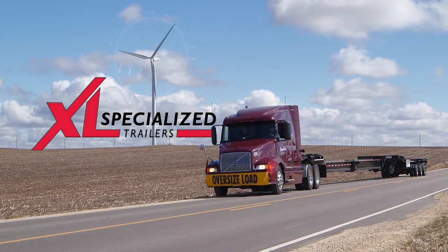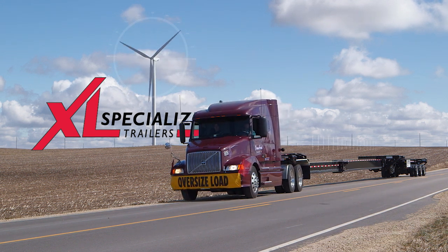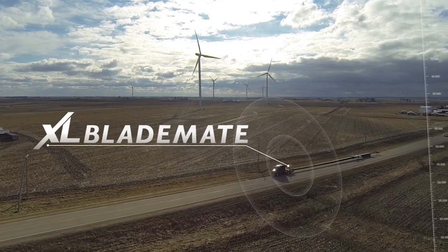At XL Trailers, we make safety and convenience a priority. Our machines are designed to save you time and money. The BladeMate trailer is designed for hauling wind tower blades.